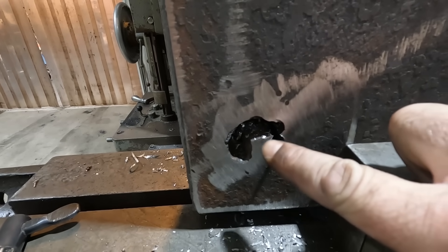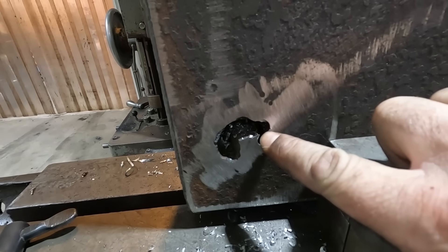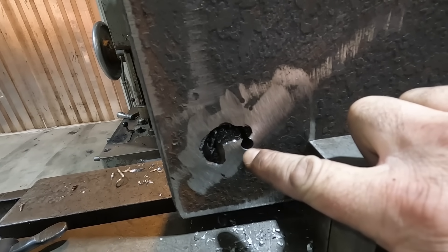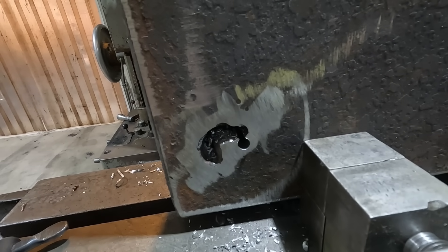We made it through. It doesn't look like it went straight, but that's okay — it went crooked a little bit. But we'll be okay because we're actually going to go in with end mills. This was just to get the center out and make life easier for us.